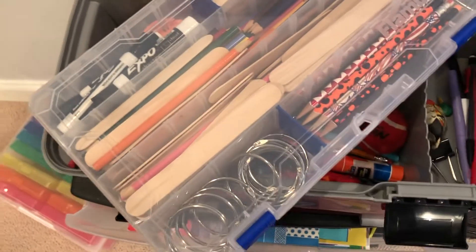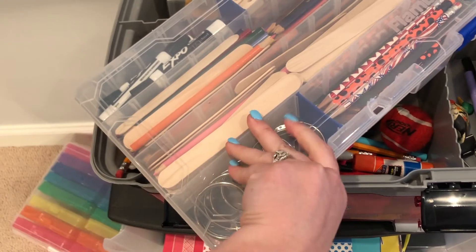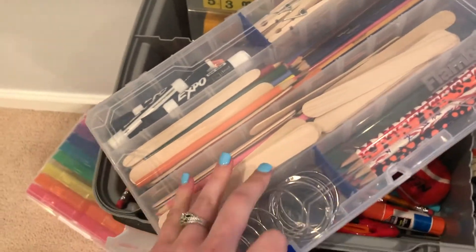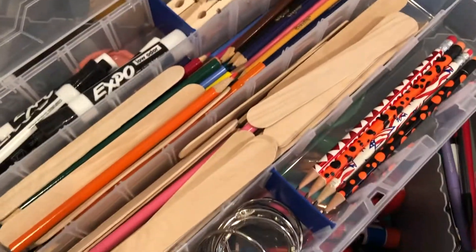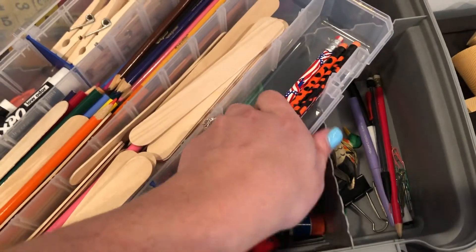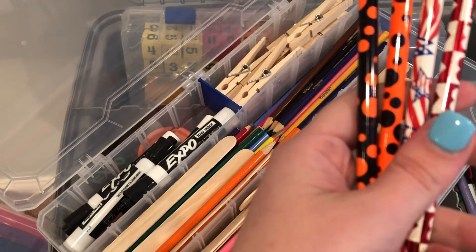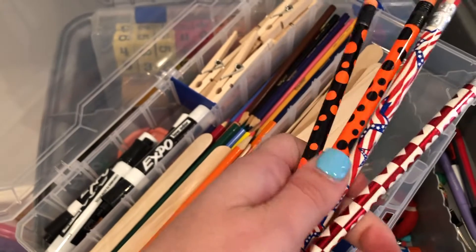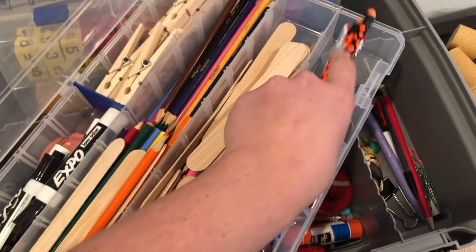Secondary teachers will probably keep things more clean and don't need as much. For elementary teachers, I recommend having colored pencils, pens, or crayons arranged around. I have some themed pencils — Valentine's Day, 4th of July, Halloween — that I got at a teacher store in town.